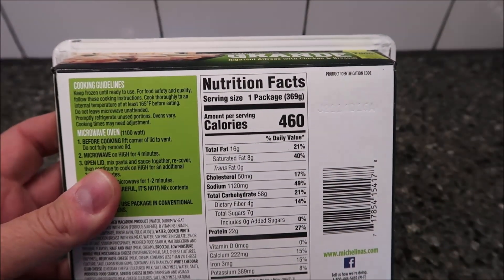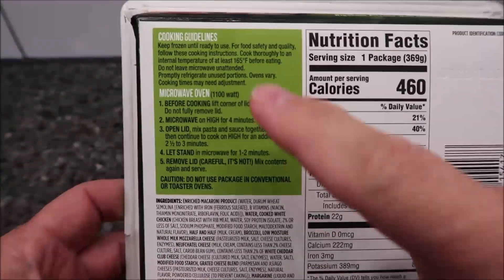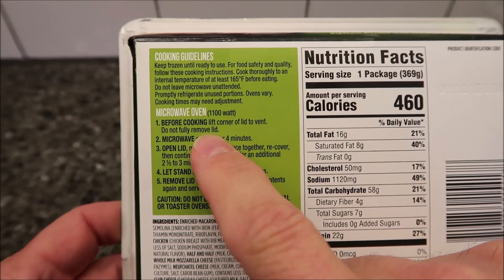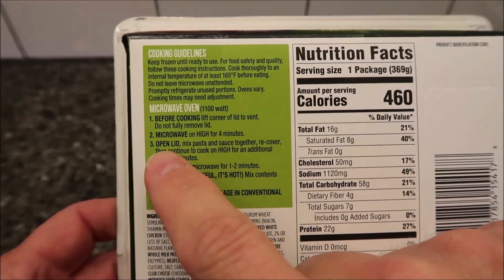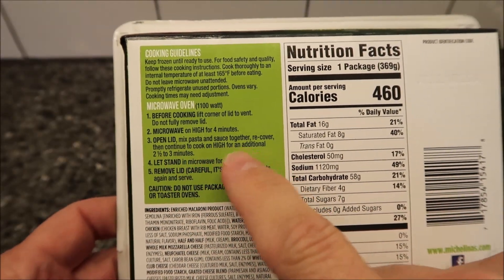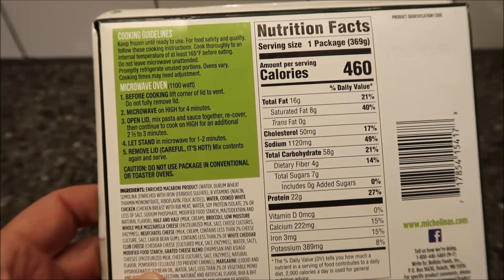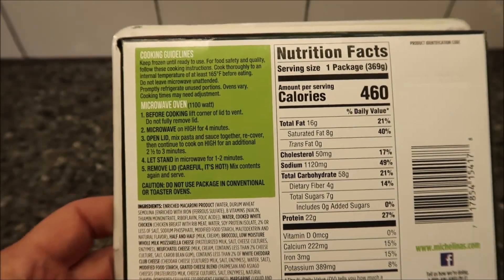I only see microwave directions, so that's fine. Before cooking, lift the corner of the lid to vent — do not fully remove the lid. Microwave on high for four minutes, open the lid, stir the pasta and sauce together, then continue to cook on high for an additional two and a half to three minutes. I'll probably just do the two and a half. Let it stand in the microwave for one to two minutes, remove the lid carefully — it's hot — and that's it.